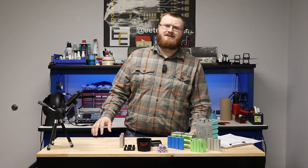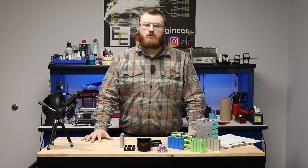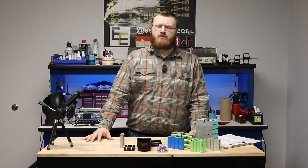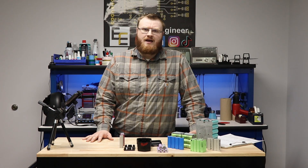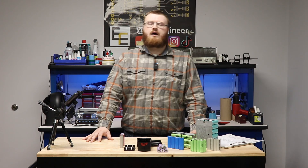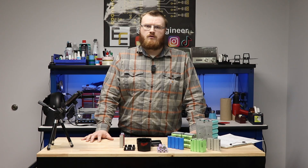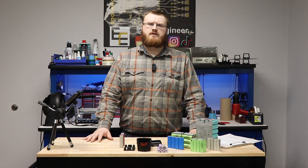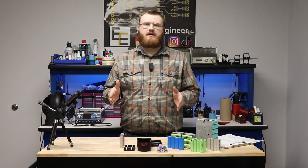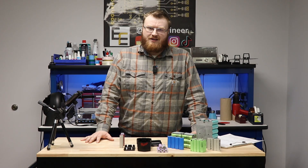The first difference is their electrical properties. For lithium-ion NMC, the peak charge voltage is 4.2V, nominal voltage is 3.6V, and end-of-discharge voltage is 2.5V. For lithium iron phosphate, peak charge voltage is 3.65V per cell, nominal is 3.2V, and end-of-discharge is between 2.0 and 2.5V depending on which cell you pick.